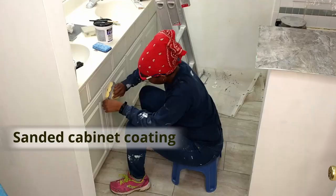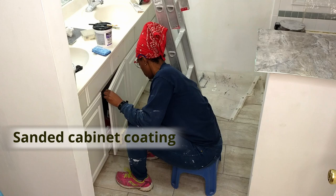Once we checked all the holes for the pulls, it was time to sand. You were sanding like nobody's business.